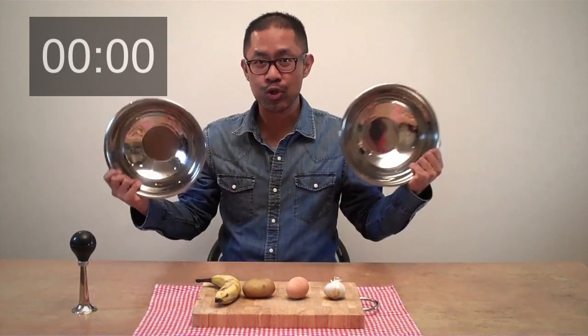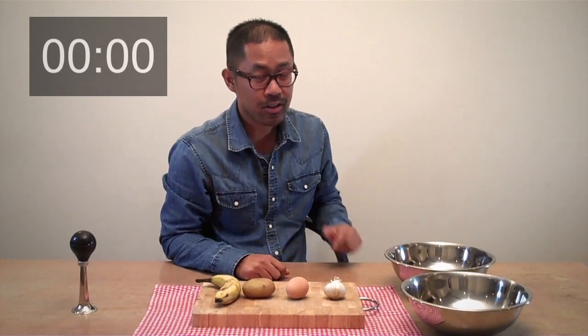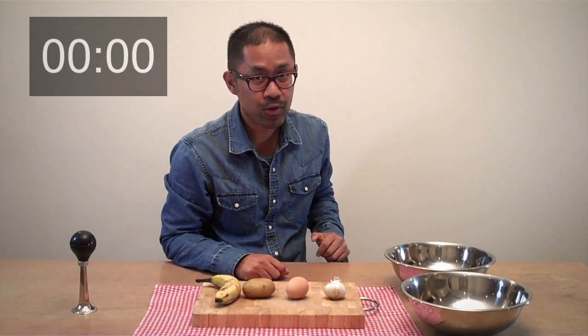I have two empty bowls. The clock will start the moment I touch one of these food items.